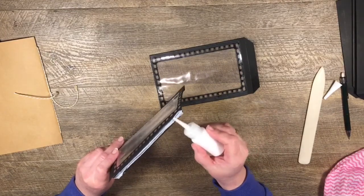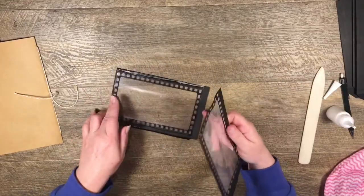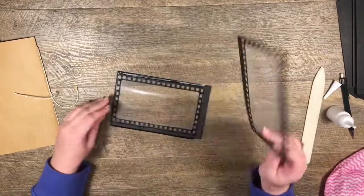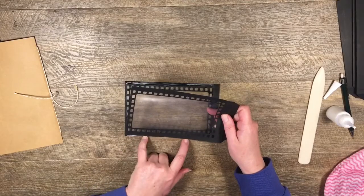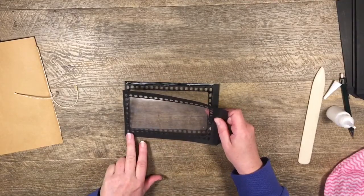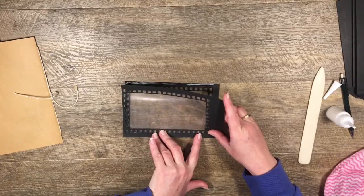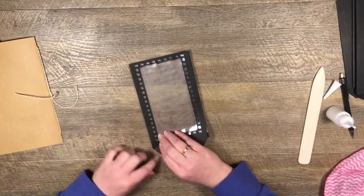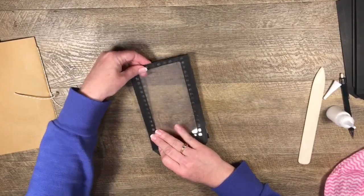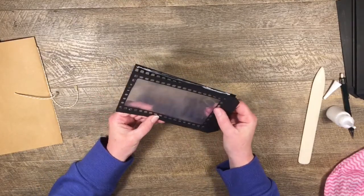I'm just going to flip this one over, making sure I've got this side tab here in line with these two, and line it up. I'll need to fix up this edge a little bit. I'm trying to also line it up with the holes here so that it looks good once you can't see anything inside it.